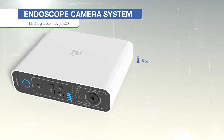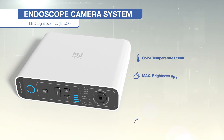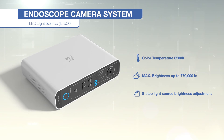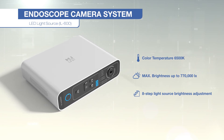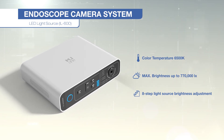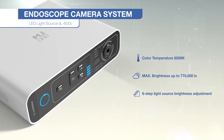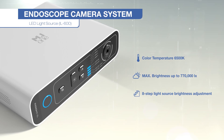The IL-600 is a light engine made of optical fiber that illuminates an affected area with a high-output cool white LED source, by connecting the source to a rigid endoscope. It has a user-friendly operation, simple design, and is compatible with optical fiber.